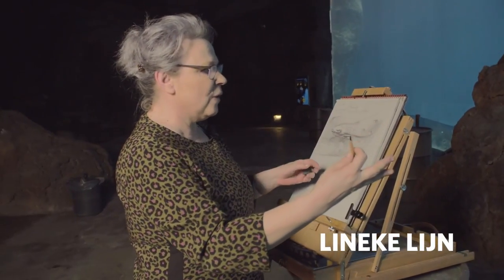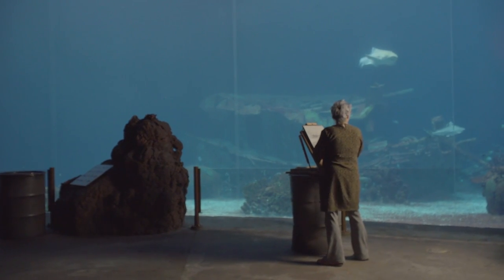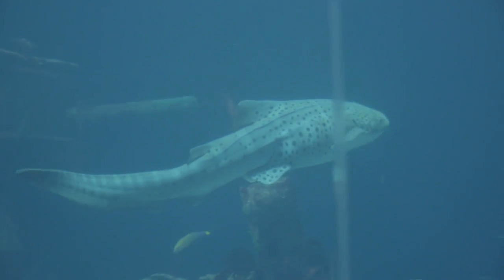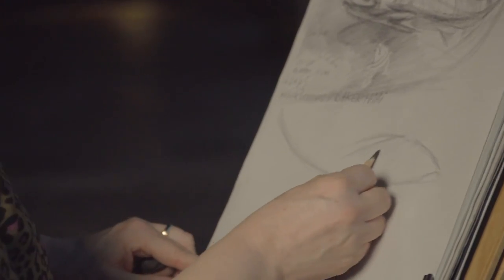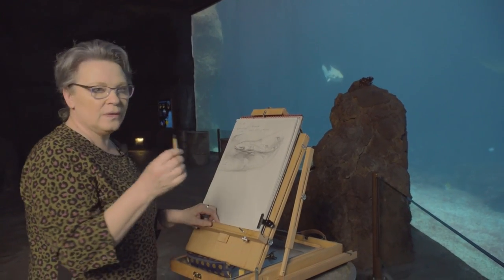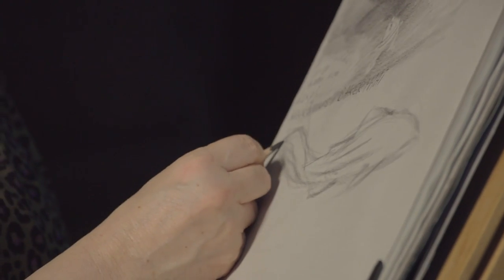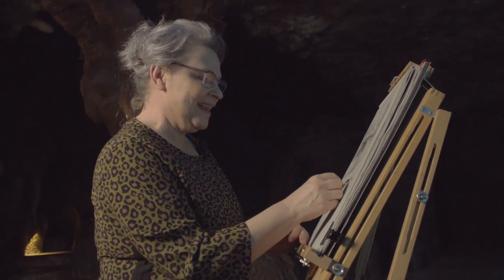Here we are at this huge aquarium and here you can see our model for today. It's the leopard shark and look at that tail — it's huge! I was watching pictures of the leopard shark, but now that I'm standing here live at the zoo, drawing in life, it's just amazing to see how huge this animal is and how it's moving around, moving graciously through the water. I just love it.